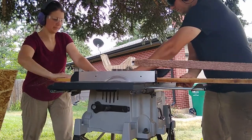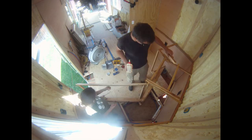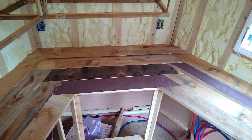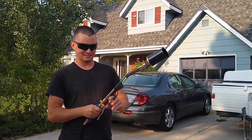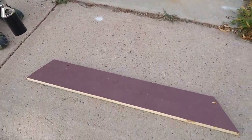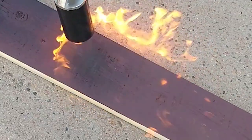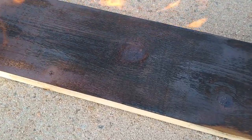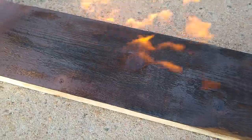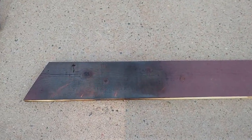Each board had to be ripped and then cut to size. After we had all the boards sized and fit, then came the fun part. We were inspired by the Japanese technique of wood burning called Shou Sugi Ban, which is the art of preserving and finishing wood using fire. We chose to do this because we love the look and it will be very low maintenance for us. It is also naturally resistant to both insects and moisture.